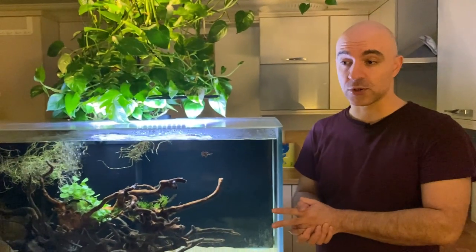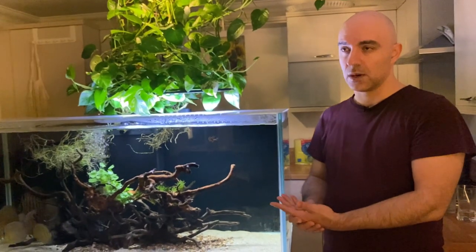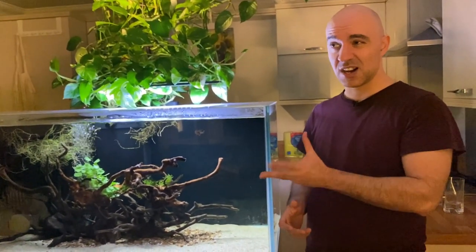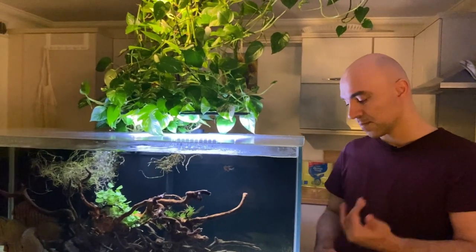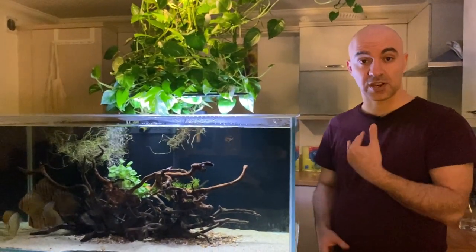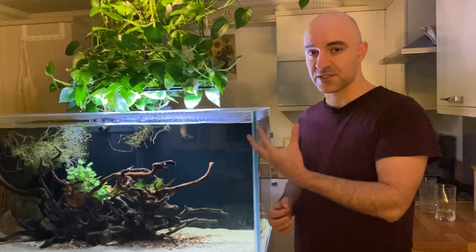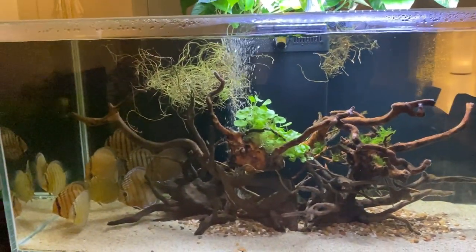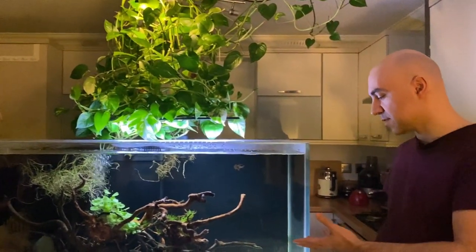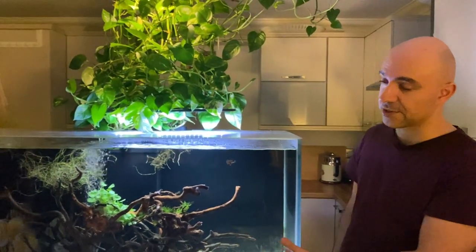The second reason why I decided to rehome my group of altums is that breeding season is approaching. Normally altum angels start displaying breeding behavior from around mid-November to about April or sometimes May - that's when they breed in the wild, and they surprisingly have the same breeding clock in aquarium. Usually around November they start pairing up, dividing and splitting territories, with lots of fights. I had one breeding pair and three other adults - they'd already started pairing up before I rehomed them and there were quite a few fights and territorial disputes, so the discus were suffering as a result.